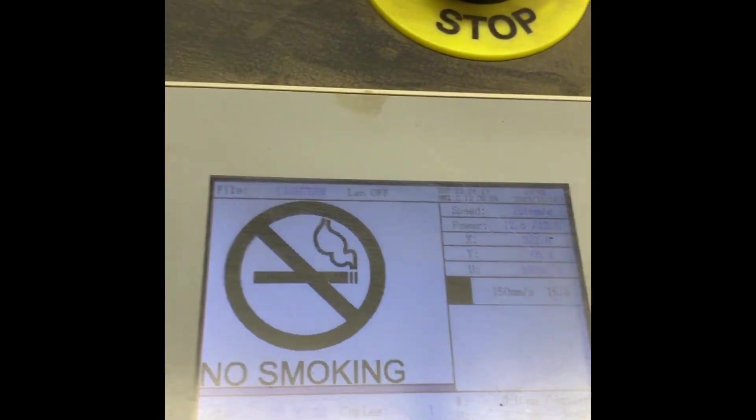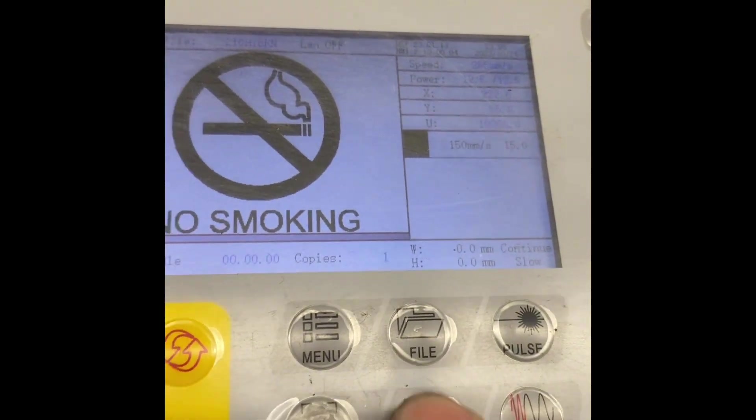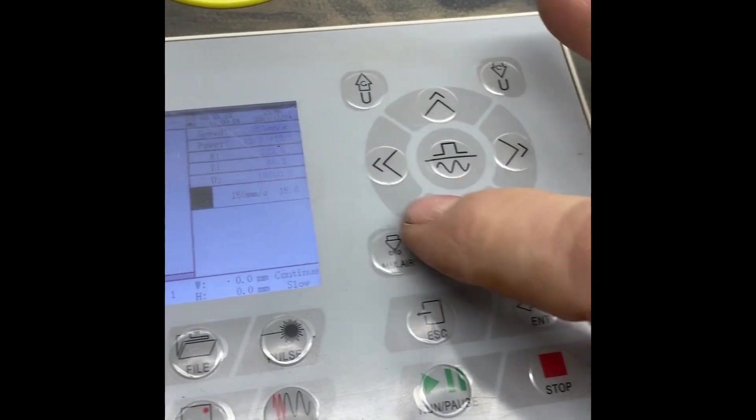I've got my file showing. I'm going to hit this button — this is Origin. Origin is going to keep the laser exactly where it is. If I wanted to move it, I could use these arrows and move it around.